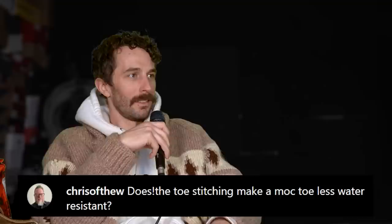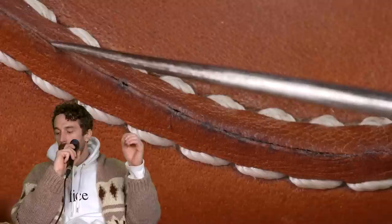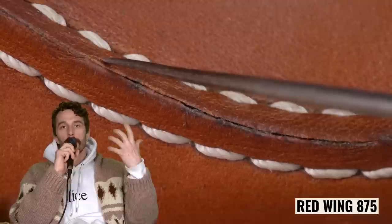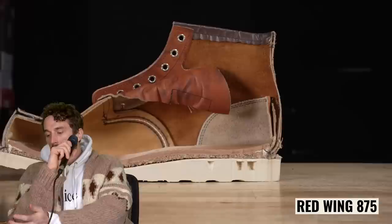At Chris of Theo: does toe stitching make a mock toe less water resistant? It does, because you're punching holes in the upper. With a two-piece mock toe, that ridge could let water seep in after it splits. Stitching will always leach in a little more water than leather unless treated. But is it enough to be concerned about? Not really, unless you're really mucking around in water all day, because most boots are lined — water would have to go through the thread, then the lining, through your socks before hitting your foot. Technically less water resistant, but not enough to matter for most use.